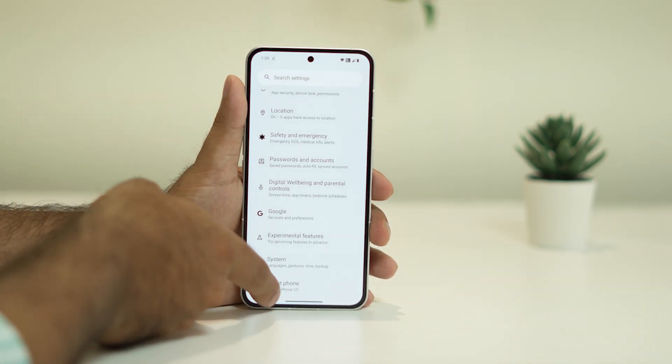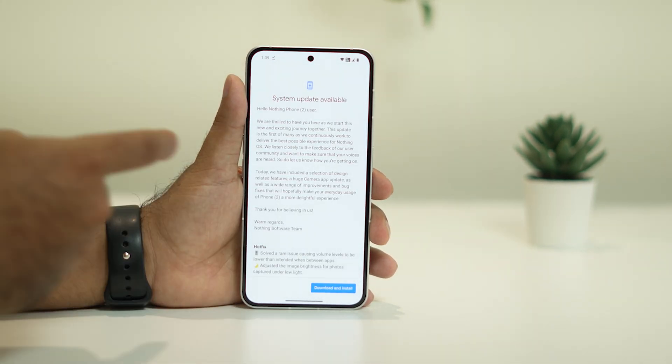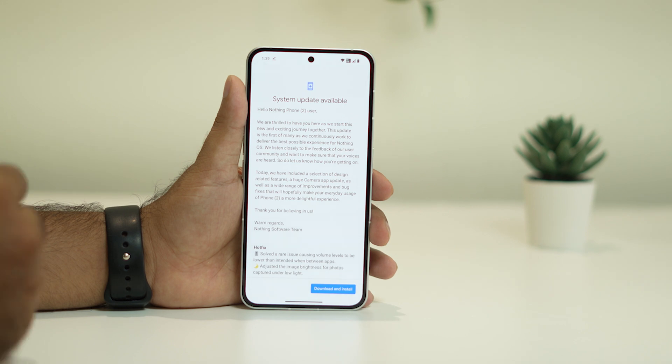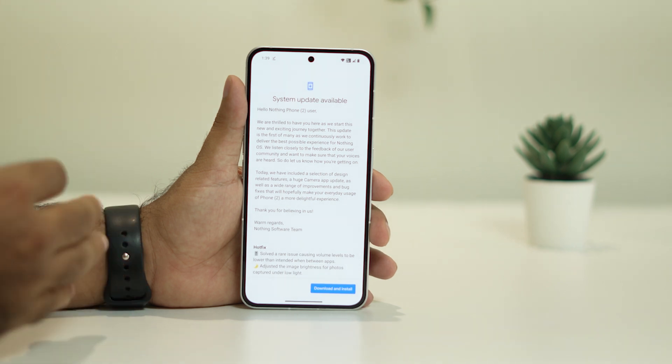Navigate to About Phone, then tap on Nothing OS. If there are any updates available, download and install them. You need to update to the latest version, otherwise you may continue having a lot of trouble.